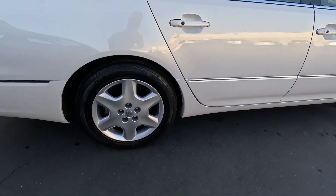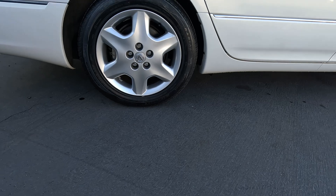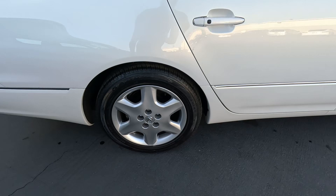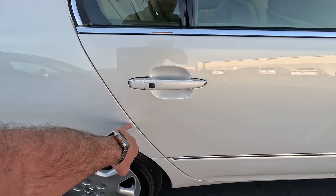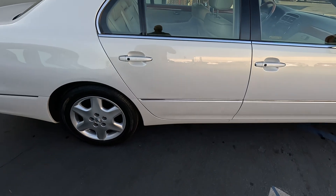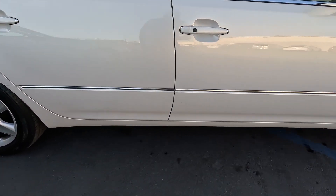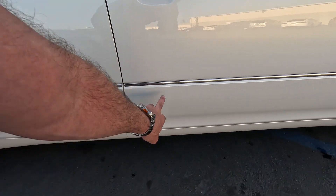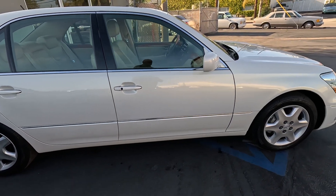Rear tires are Westlake, 225/55/17. Looks like we've got some minor bubbling on the cap. A little paint blemish there. Just a little dirt.